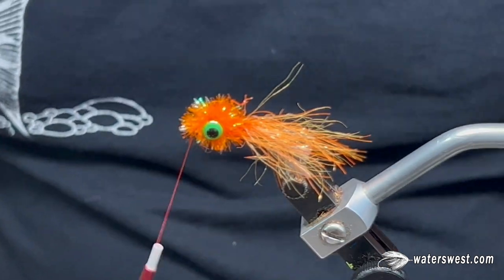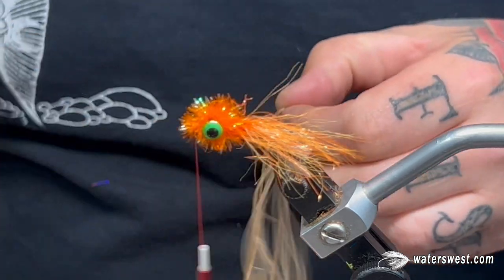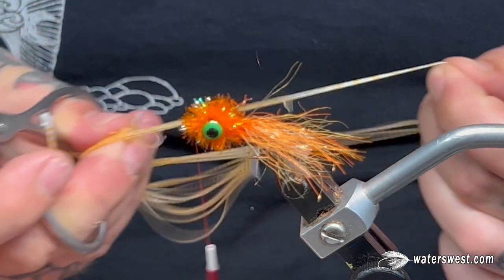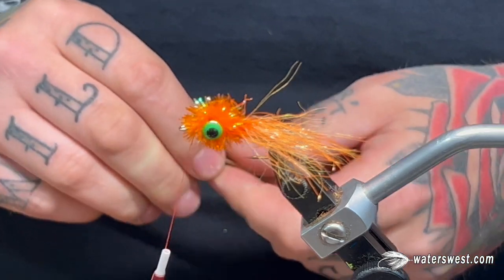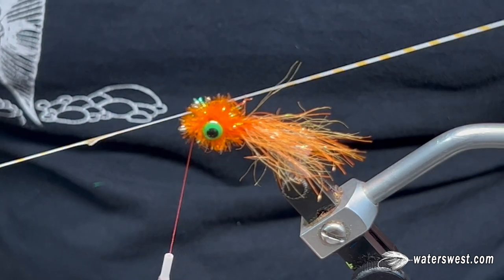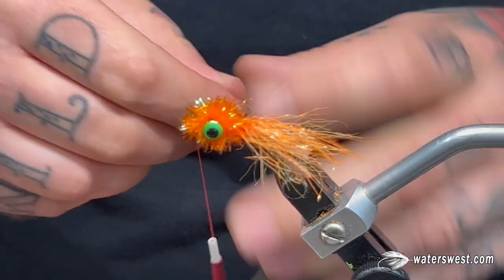These flies are incredibly durable. I've caught 20 fish on the same fly and the only thing that really fell apart was some of the fibers in the tail. And then for the last step, I'm going to be using some orange barred rubber legs. You don't have to have the rubber legs — I like them, rubber legs are fun. Just take a pair.